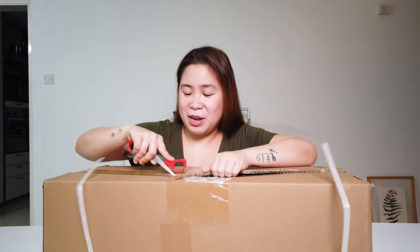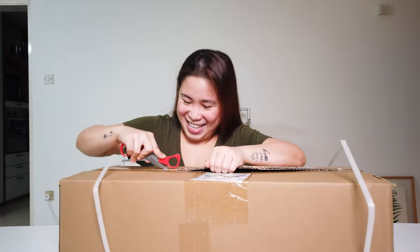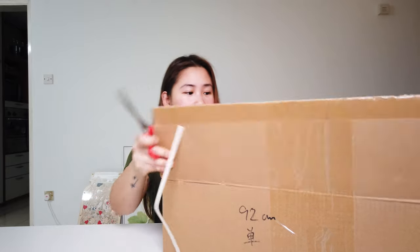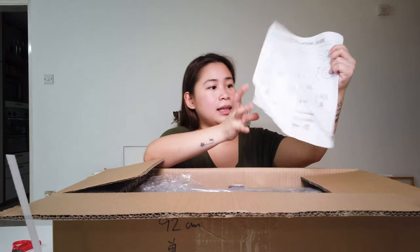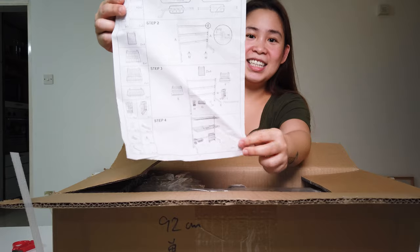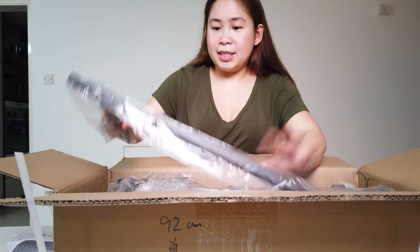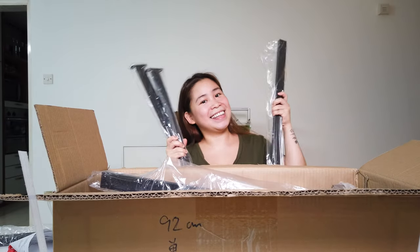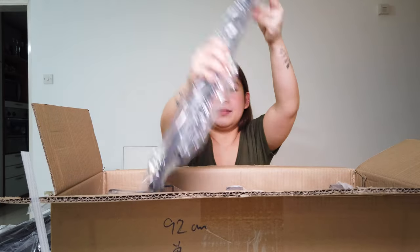We're matured now, right babe? I've been looking for this for a really long time but only now did I decide to buy it. So we have an installation guide. This stand goes like this. And of course the person who will install this is my husband — I just buy the stuff and he installs it for me.